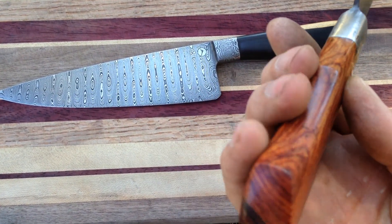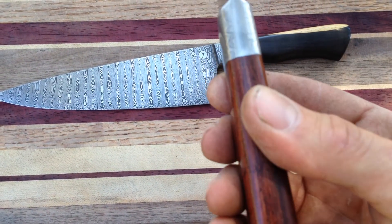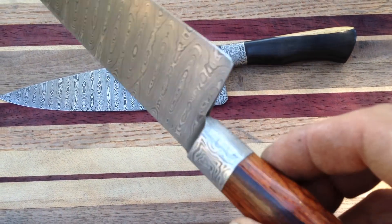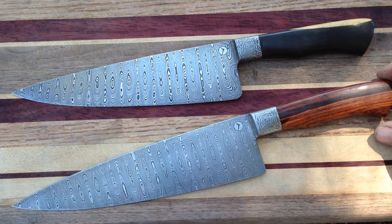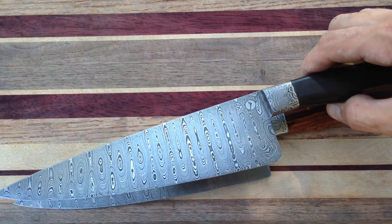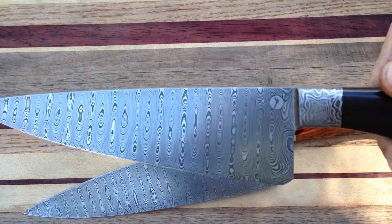This is some old stock cocobolo that I scored — beautiful wood, dark stripes throughout it, several colors. This one's got kind of a French rocker to the edge; in fact they both do. This one's got even a little bit flatter of a section toward the heel than the cocobolo one. This one is also ladder with rose roll.